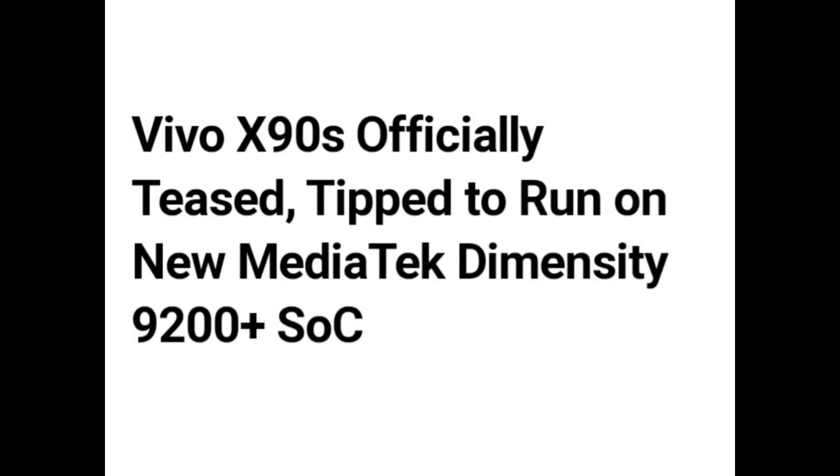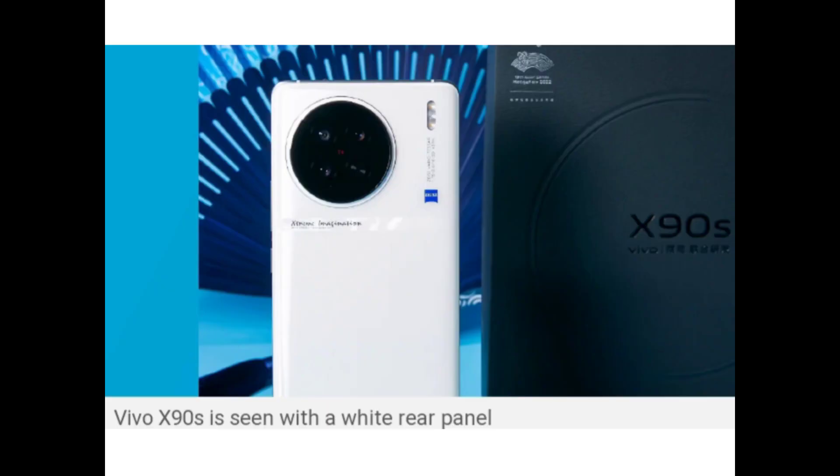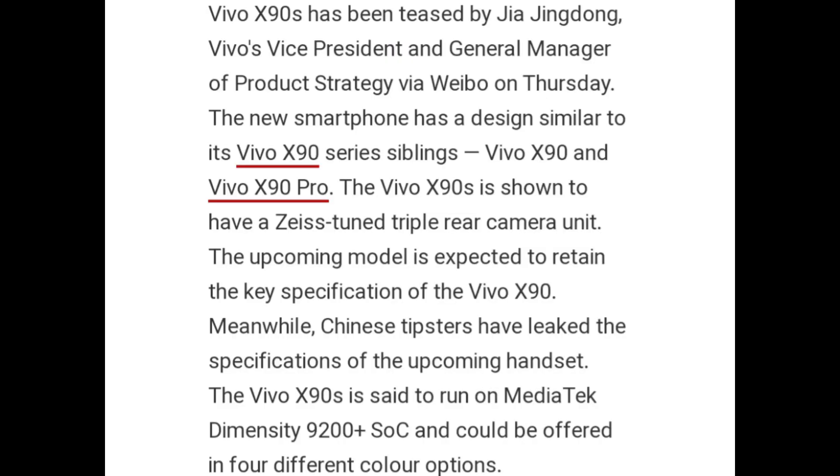Hello guys, the Vivo X90s has officially been tipped to run on the new MediaTek Dimensity 9200 Plus SoC. The Vivo X90s is seen with a white rear panel and has been tested by Jia Jingdong, Vivo's Vice President and General Manager of Product Strategy. The new smartphone has a design similar to its X90 series siblings, the Vivo X90 and Vivo X90 Pro.